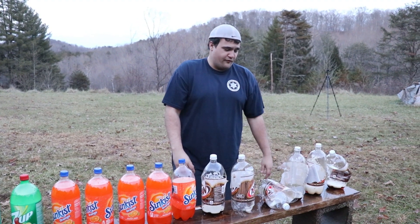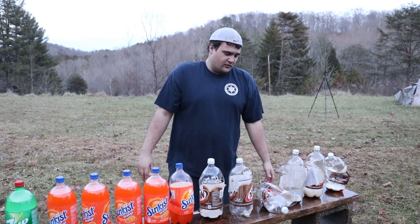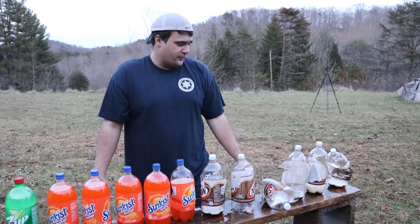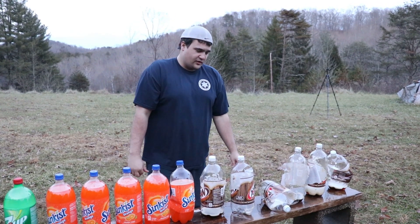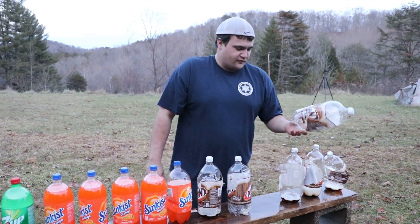I really thought the rifle would do a lot better but it ended up doing exactly the same, which really surprised me. This was using a 115 grain full metal jacket bullet. I think if you were using a hollow point you would probably get even less penetration because the bullet would expand faster. But I hope you guys enjoyed watching the video.